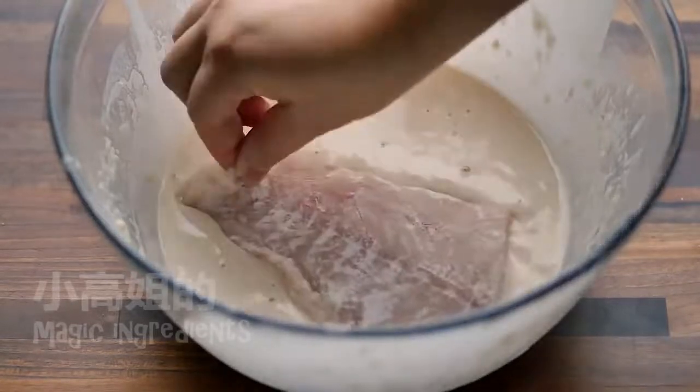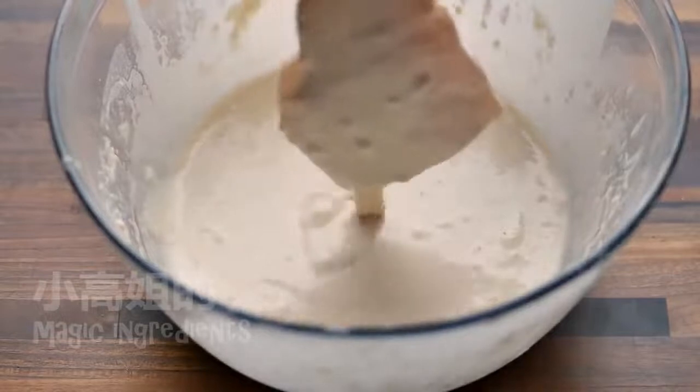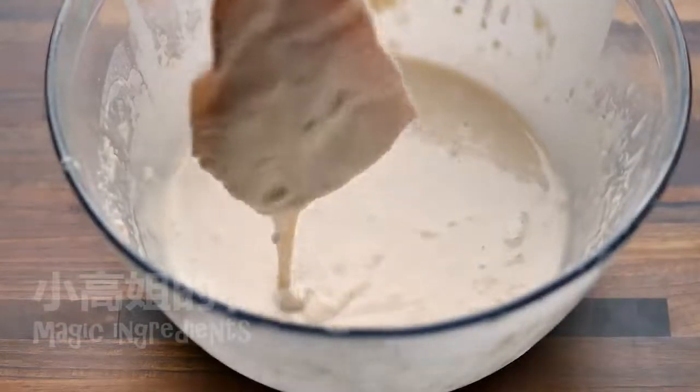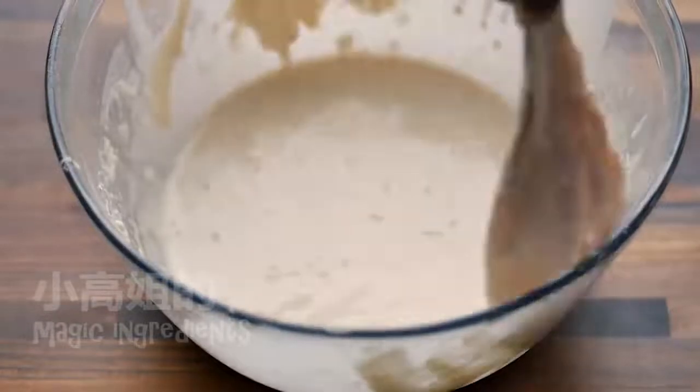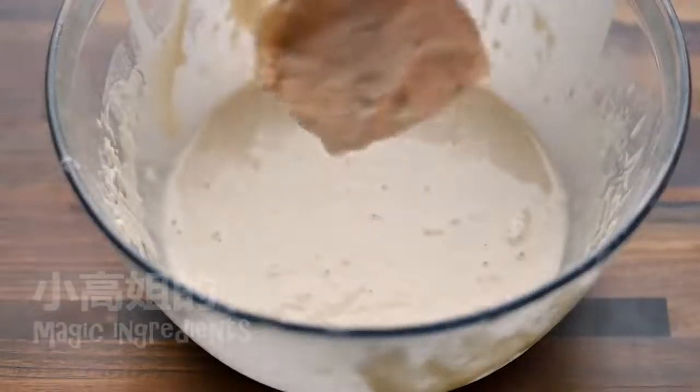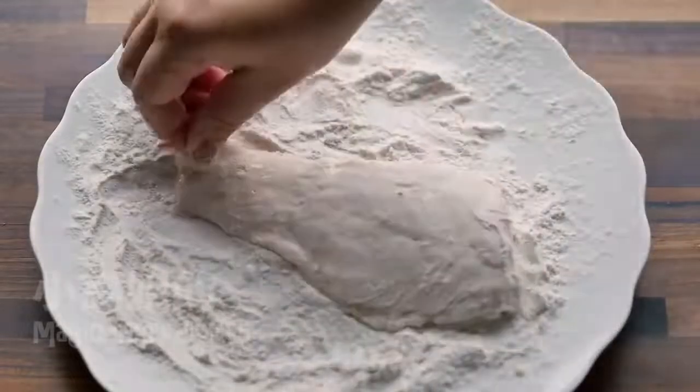To preserve the bubbles, grab a piece of fish with your fingers, dip it into the batter, remove the excess, and then drop it onto the dry flour one more time.